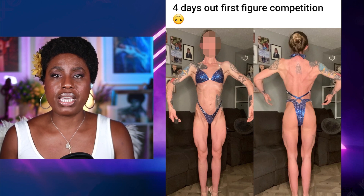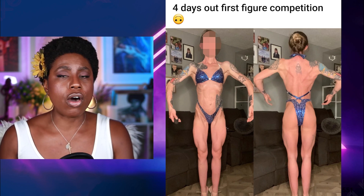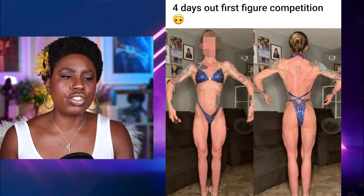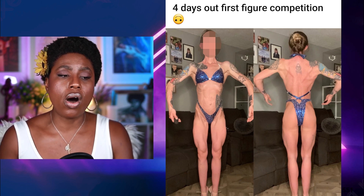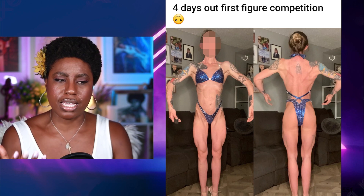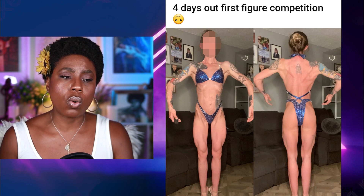I don't know what federation she's going into — whether she's going to the NPC, the OCV, the IFPA, or one of the other federations out there. But the one thing she's going to have to do if she plans to go forward in the sport is to put on more muscle. She's got a small frame and she's looking a little bit thin, if I can be honest. She's got great quads, really nice quad sweep.